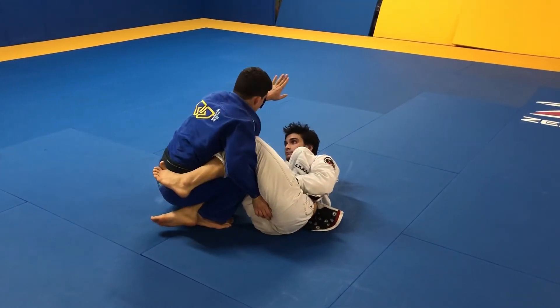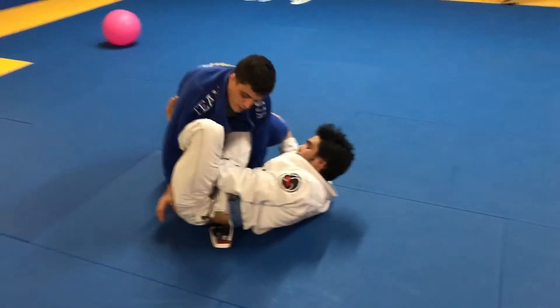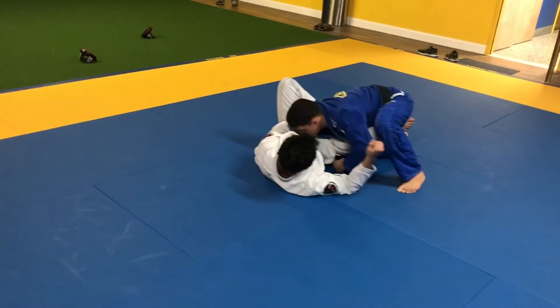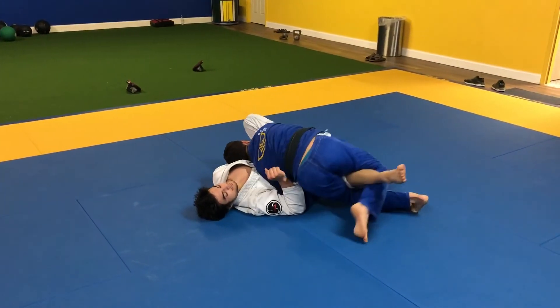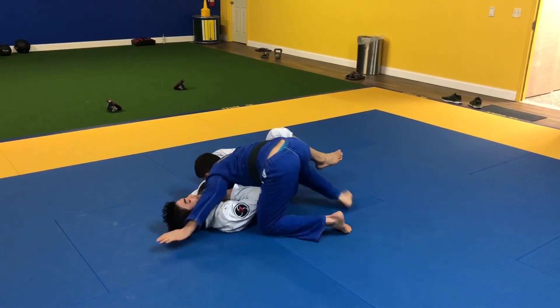Once I'm here, this hand is gonna go up and over, and this hand is gonna go inside the pants. Drive the shoulder. When I drive the shoulder, I clamp the leg. This one here — extend his leg. Go back to line up. Pinch the knees. Step over.